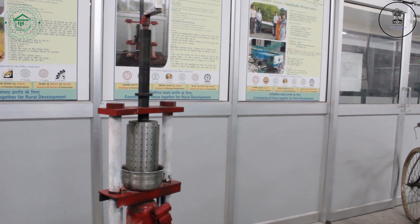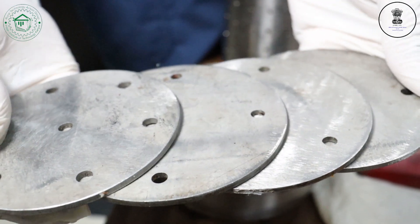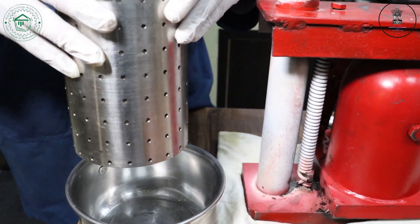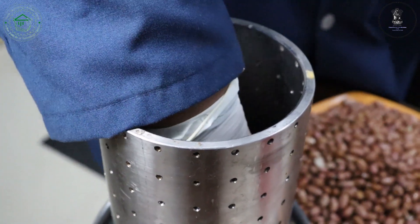Now we see how it works. This is a bowl. These are the plates. And this is the cylinder. Initially, the cylinder is being placed into the bowl. The plates would be placed at the base of the cylinder.